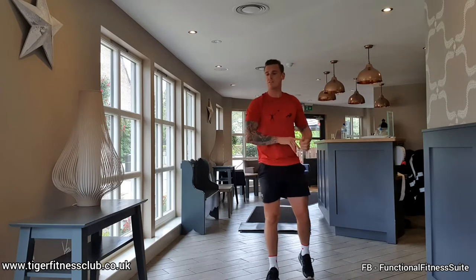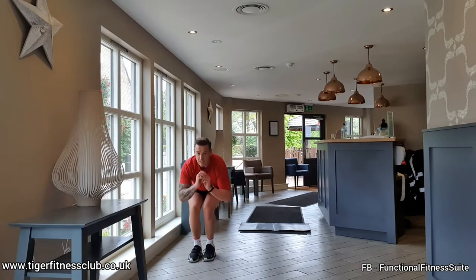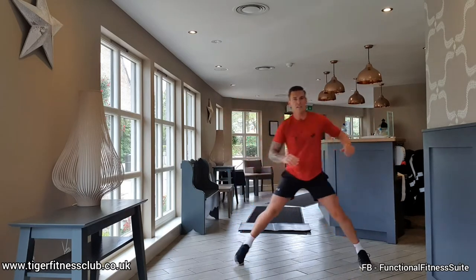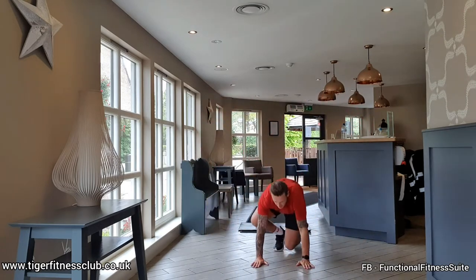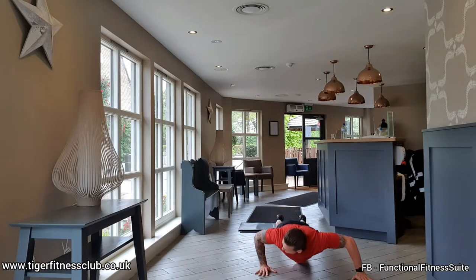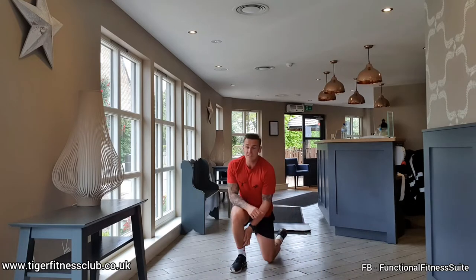Both exercises back to back, starting with those skaters. Take a breath, ready, here we go. Jump out, land nice and soft, we go again. Jumping over. Regression if you need to — step it, give it a little squat. Ready for the arch and press ups, down to the ground. Regression like any push up movement is down to the knees. Keep the pressure there in the chest. 20 seconds rest.